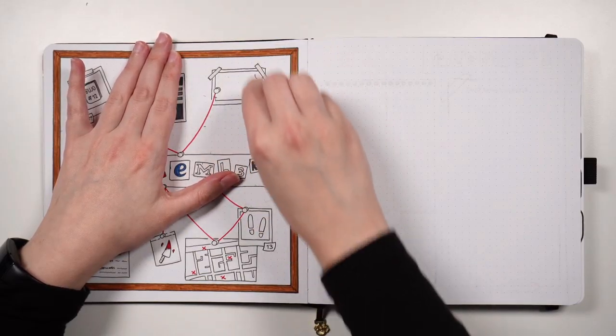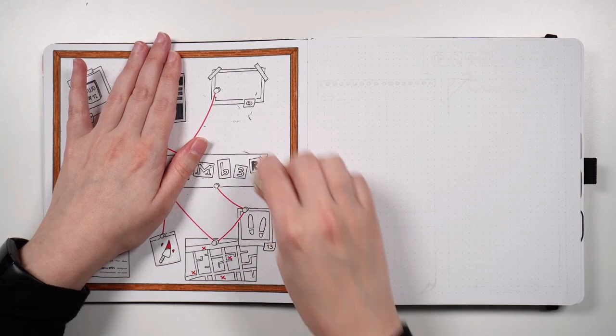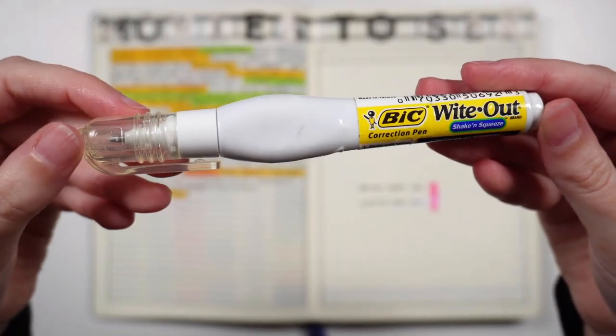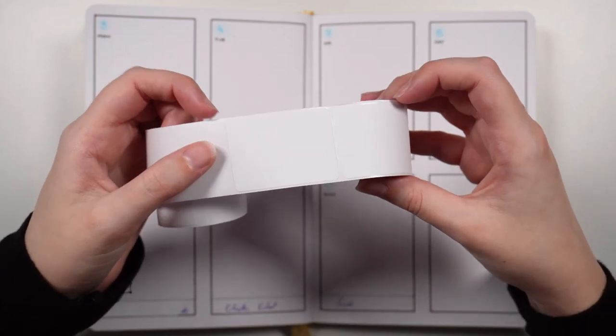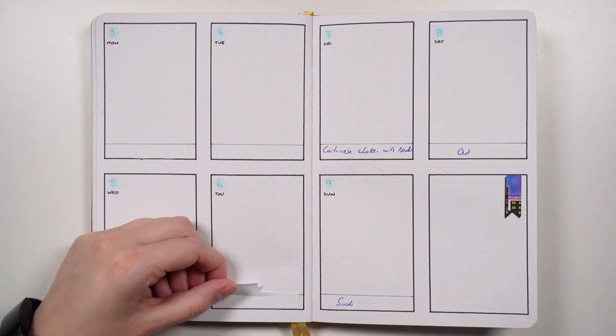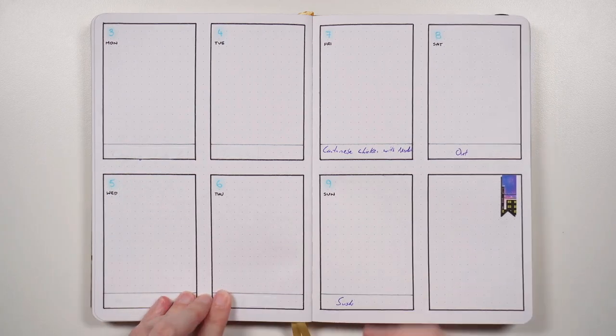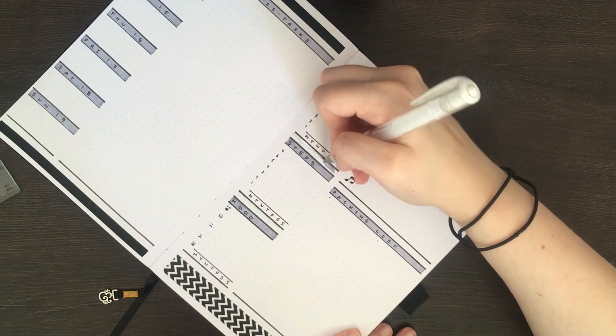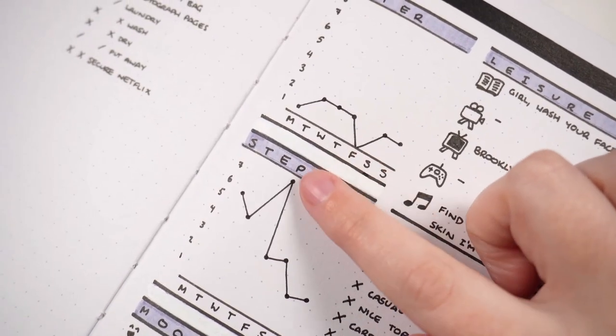Erasers are best known for getting rid of mistakes, but when using a pen in your notebook we need a different solution. You can use erasable pens like friction pens, but when wanting to use your favorite pens, it can be good to have some kind of mistake fix. Correction tape or correction fluid can be helpful, but what I actually like to use is white name labels — these better match the color and texture of my notebook paper, meaning mistakes end up better covered. Another mistake fixer is a white gel pen, which can be an excellent addition either for fixing mistakes or for decorative reasons.